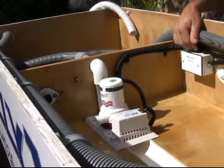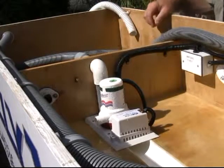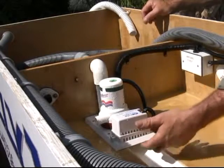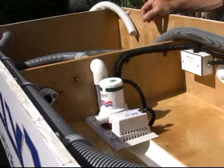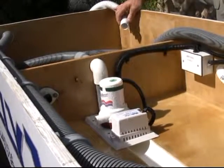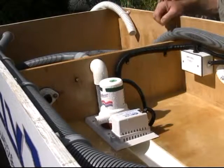What just happened was we had the unit on automatic, had our hose plugged into our receptacle, we sprayed some water in, and when the water sensor underneath this plate felt the water, it turned the unit on automatically, vacuumed it up, and pumped it out. This hose just represents water going overboard so I can recirculate it here.